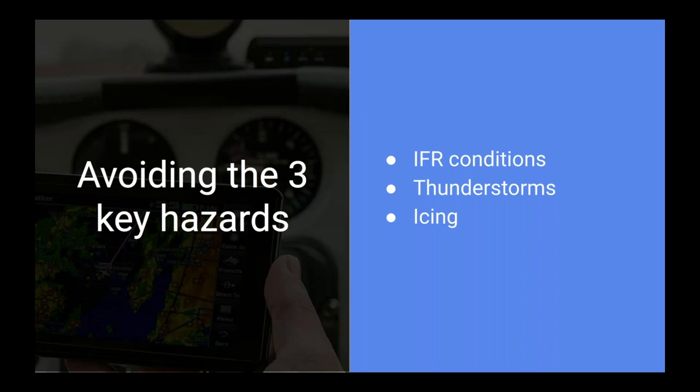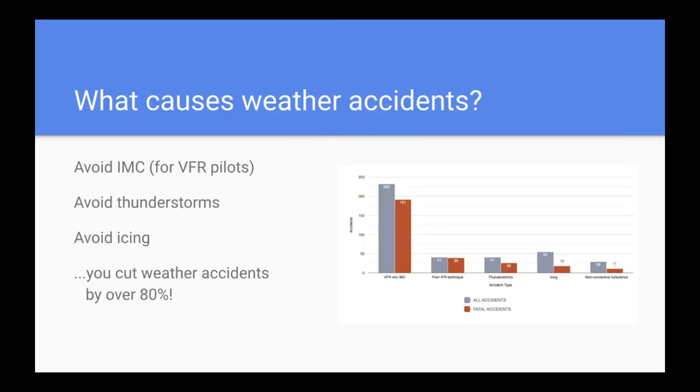Now let's talk about the three key weather hazards: IFR conditions, thunderstorms, and icing. According to AOPA Air Safety Institute accident statistics, the vast majority of weather accidents are caused by these conditions — VFR into IMC is still a huge cause, along with poor IFR technique, thunderstorms, and icing. If you can eliminate these threats, you eliminate almost 80% of weather accidents.